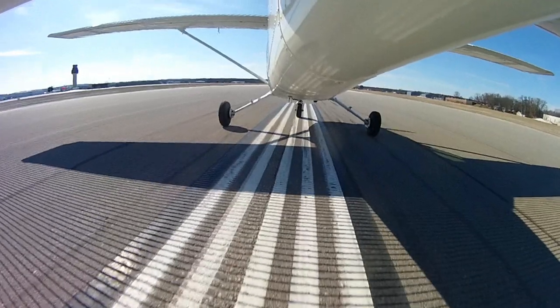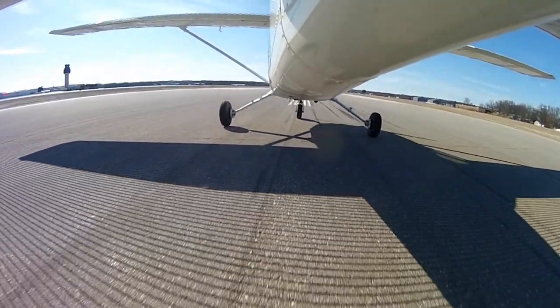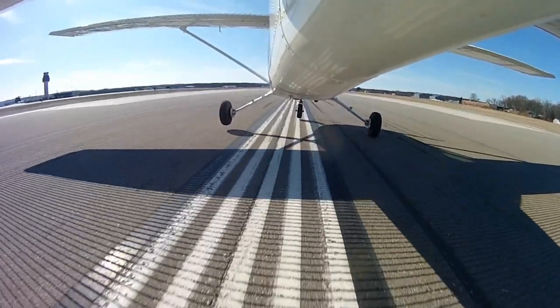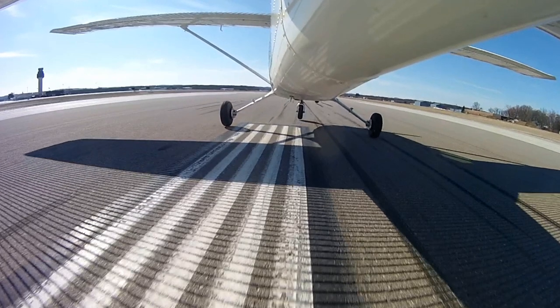Check this out — you see here the upwind wheel leaving first, and then a sideward movement of the aircraft, reconnecting here, chirping a little bit of rubber off there. You've got to plant that wheel down.